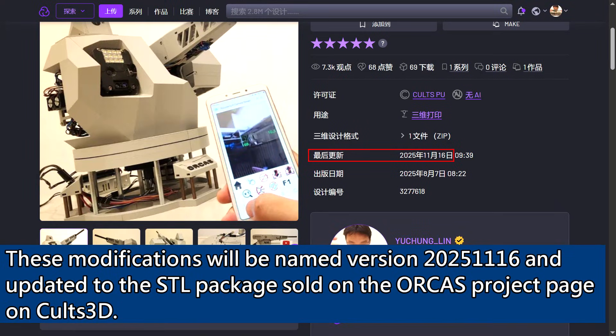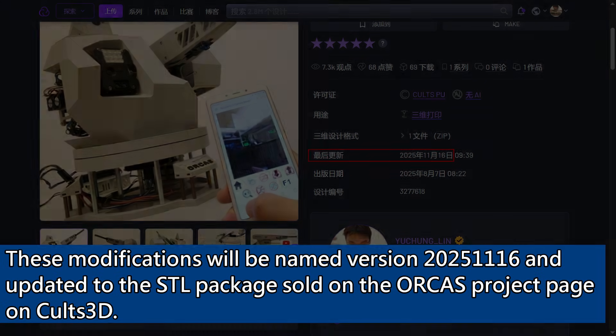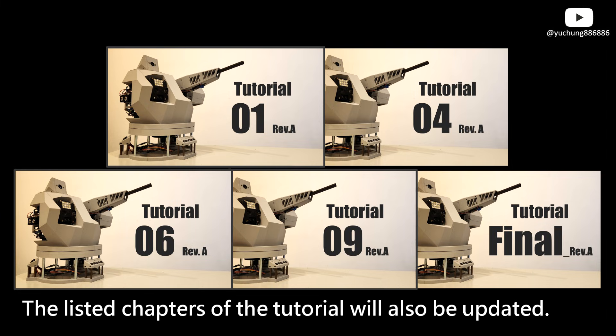These modifications will be named version 2025-11-16 and updated in the feeder STL package sold on the Orca's project page on Cults3D. The listed chapters of the tutorial will also be updated.